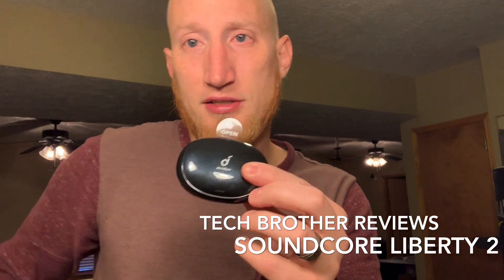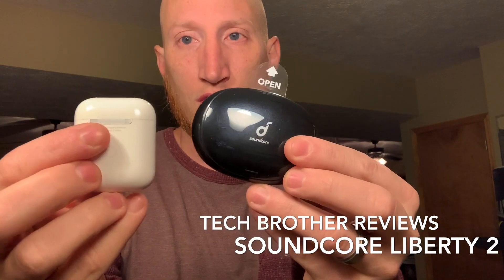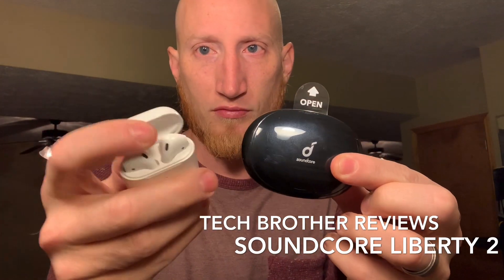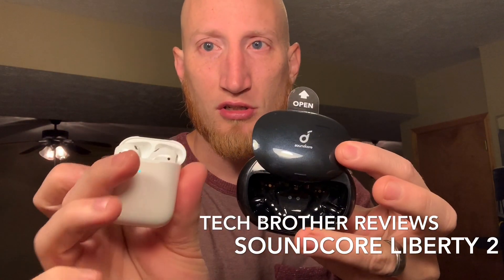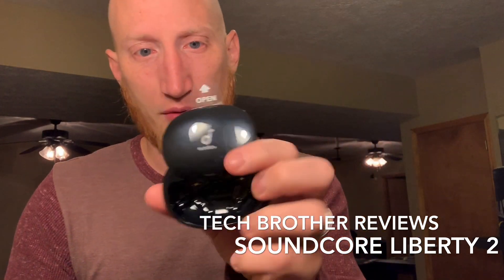The case is a little bigger than the AirPods case, but it's not a bad option at all. It's slightly bigger, but it does have a smaller footprint in terms of when open versus closed. Overall, this is a good design — nice and lightweight.